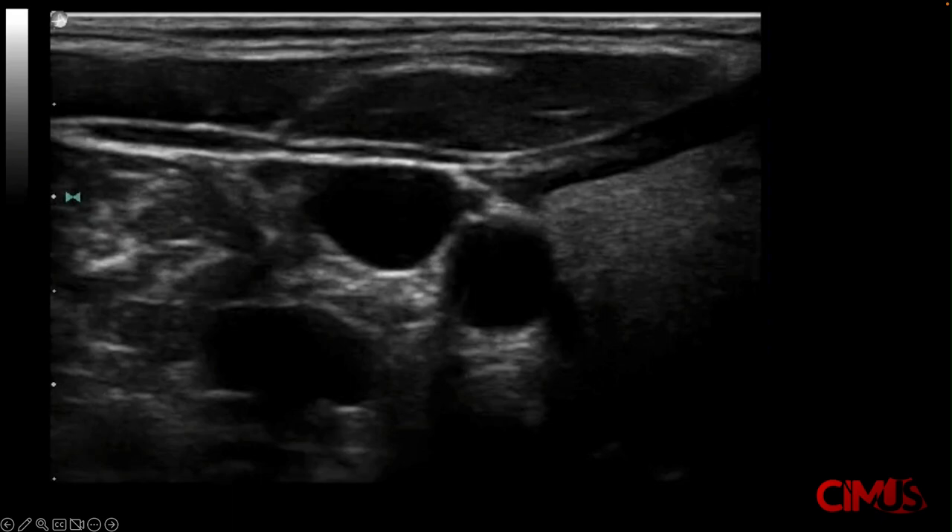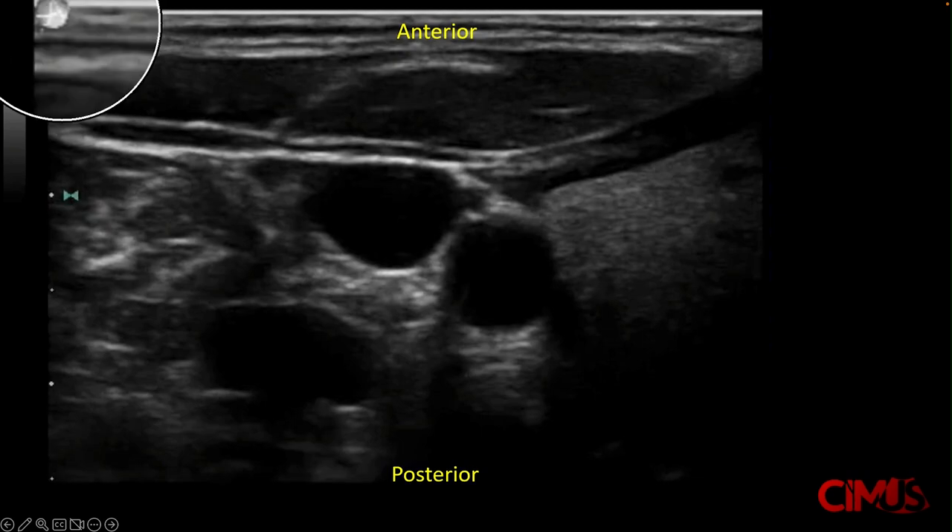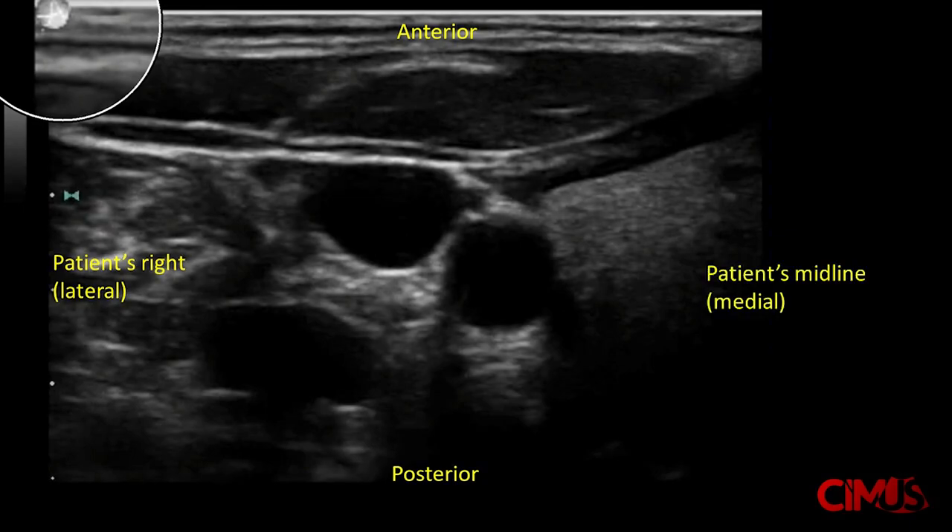The ultrasound image looks something like this. The near field, or top of the screen, is the anterior aspect of the patient. The far field is the posterior. As the transducer marker is pointing to the patient's right, which corresponds to the dot on the screen here, the screen left will correspond to the patient's right, while the screen right will be the patient's left, or close to the patient's midline. This image is similar to the way CT scans are cut, as if we're looking up into the patient from the patient's feet.